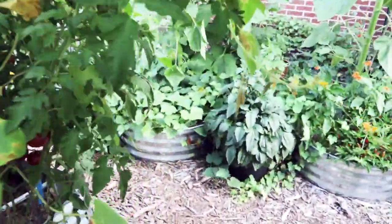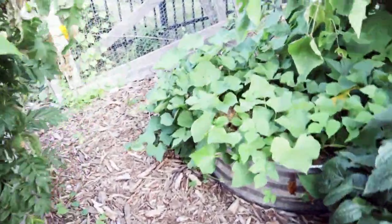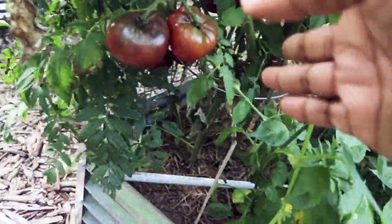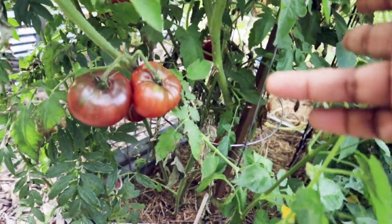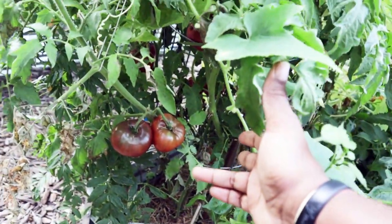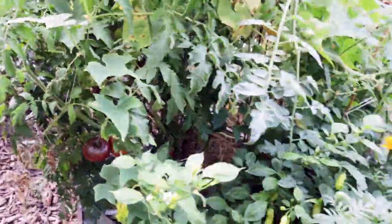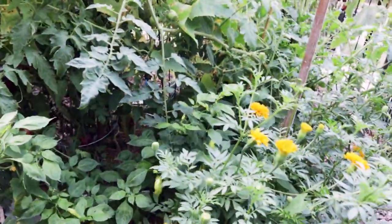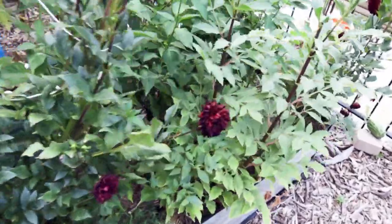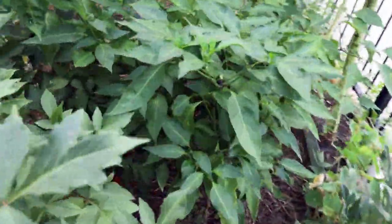On this bed the peppers aren't as ripe as the other side, but we definitely have tomatoes to harvest. The Cherokee purples — last time I showed y'all they were all green, now they're turning colors, so I've been harvesting those. Really enjoyable. I have some other peppers to harvest too, like the sugar red down here.